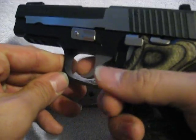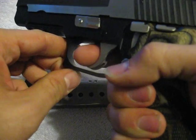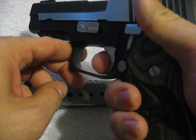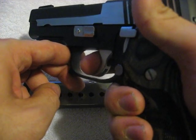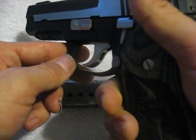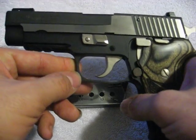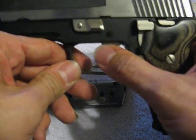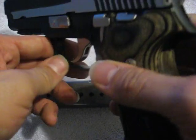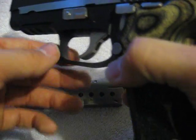The first thing we're going to talk about is the trigger. It's double action, single action. The double action trigger is 10 pounds — very smooth, not gritty at all, and it doesn't stack. It's a great double action trigger. If I had to compare this to a Beretta M9, 92FS, or a CZ75, I would stand by the Sig trigger all day long because it's that much better than those two examples.